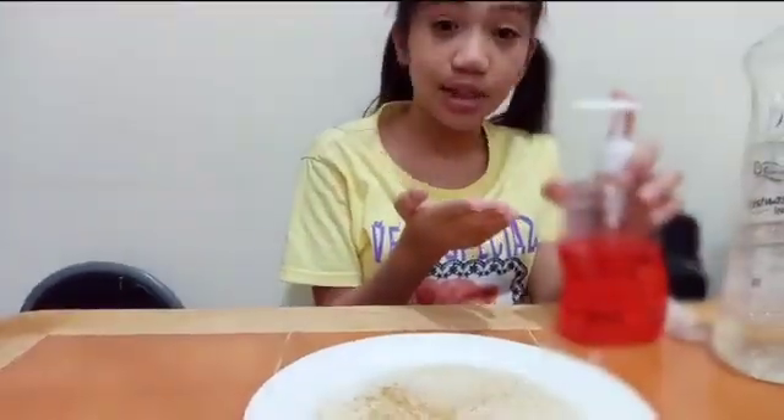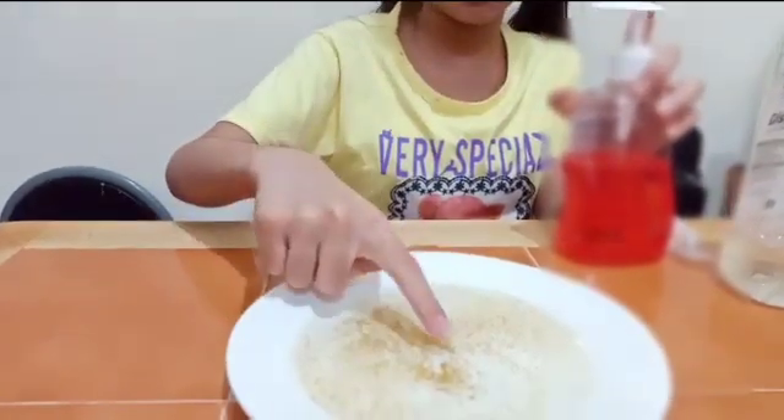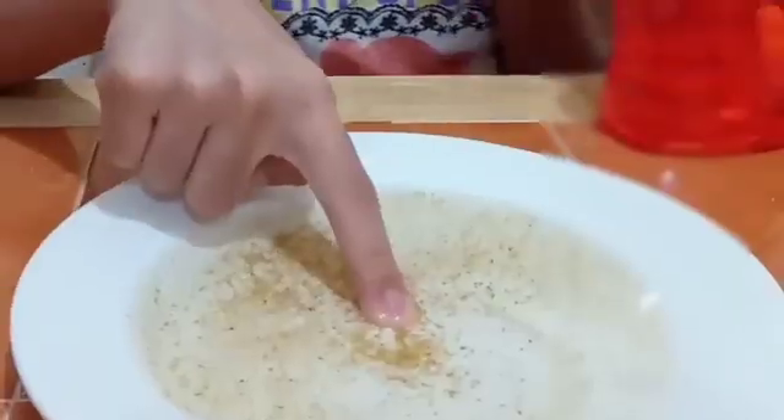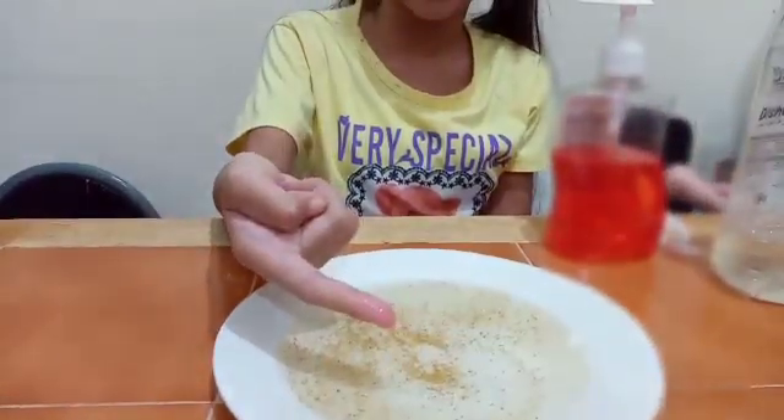Then I will try hand soap to see if the germ goes away. Just a little bit, and the center. It didn't work, but there's no germs on my finger.